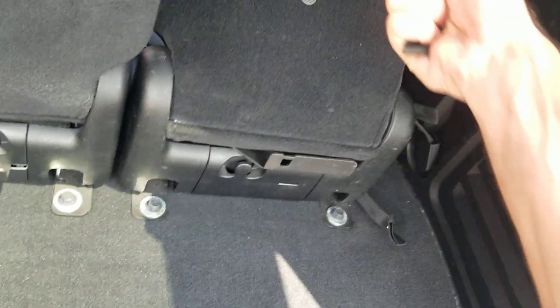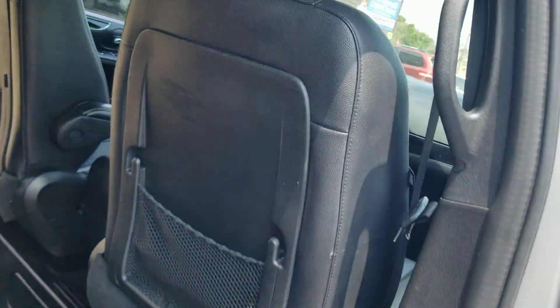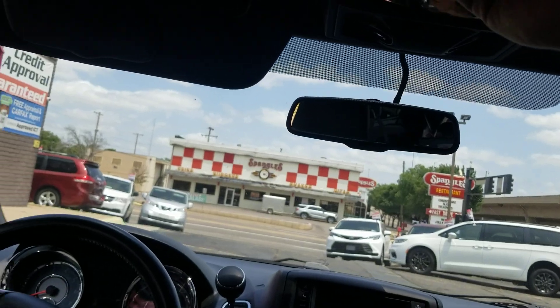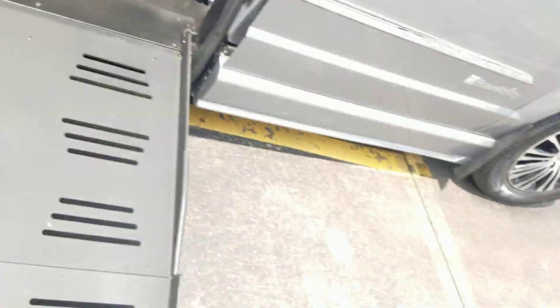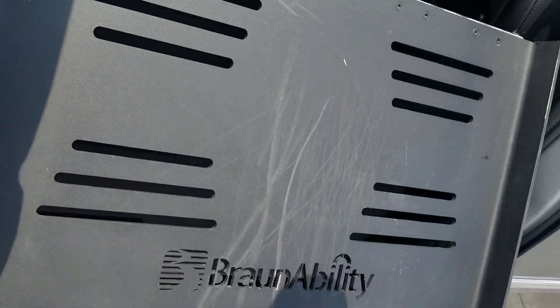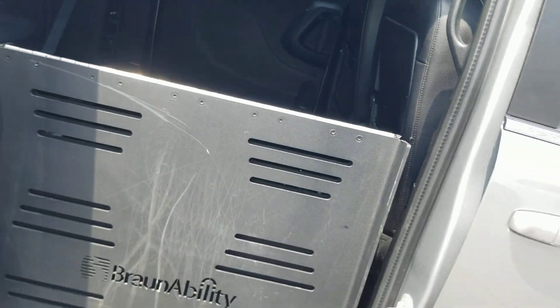Put them back up — grab it, give it a yank just like so. You can also shut all the power doors from inside the van. Of course, we've got your buttons up here in the center console. When it comes time to put the ramp away, reverse the process — flip it up, shut it down, shut all our power doors just like so.